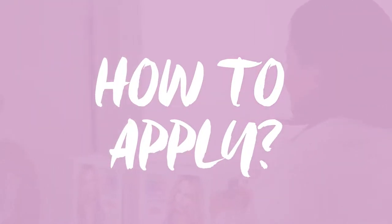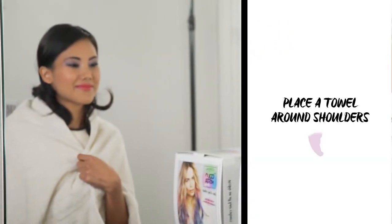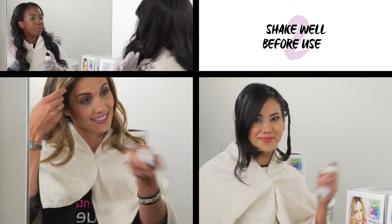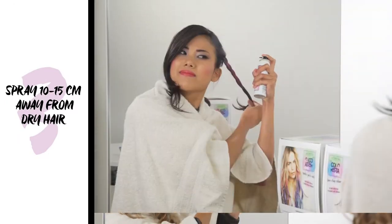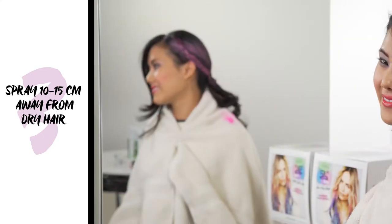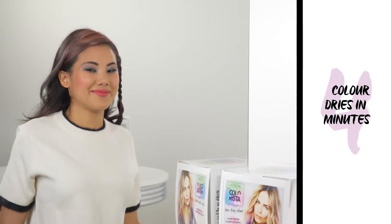How to apply? First, place a towel around your shoulders. Second, shake well before use. Third, spray 10 to 15 centimeters away from dry hair. And four, color dries within minutes.